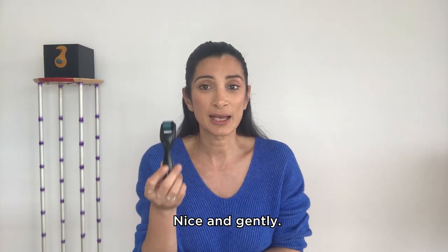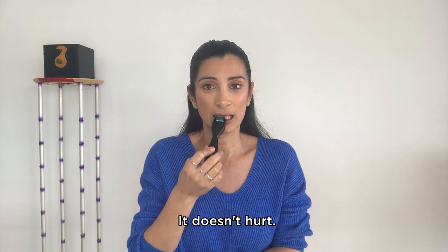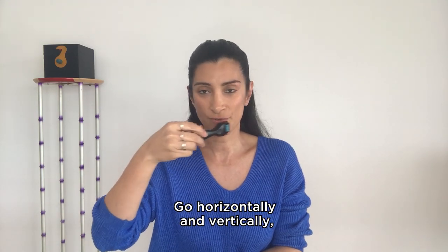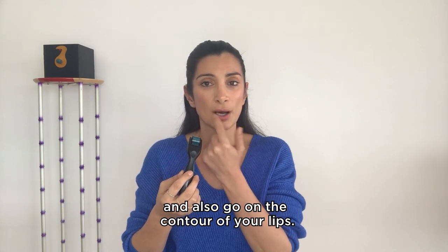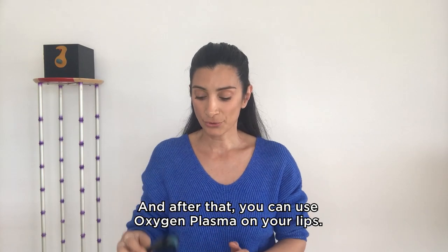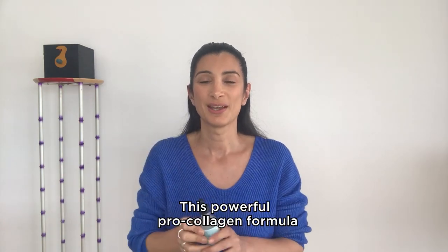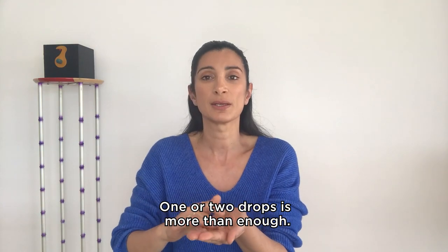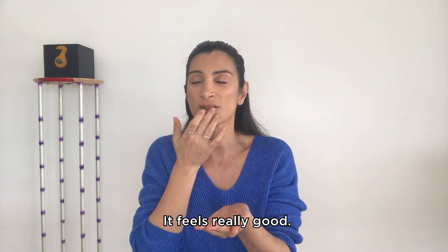Here is how you can do it — nice and gently. As always, do not drag the derma roller. Go horizontally and vertically, covering both upper and lower lip, and also go on the contour of your lips. After that, you can use oxygen plasma on your lips — this powerful pro-collagen formula with amazing results. One or two drops is more than enough. It feels really good.